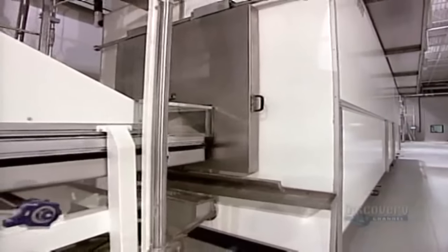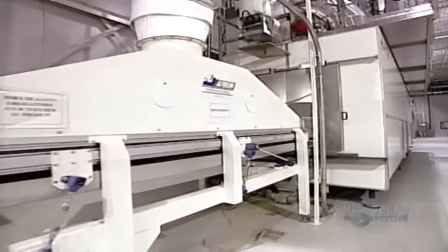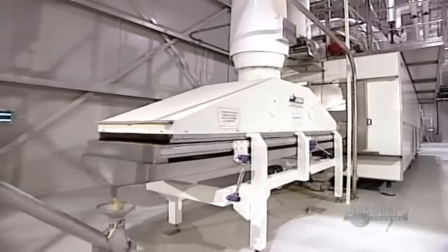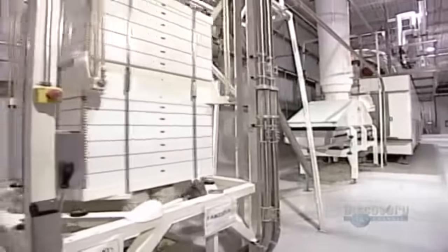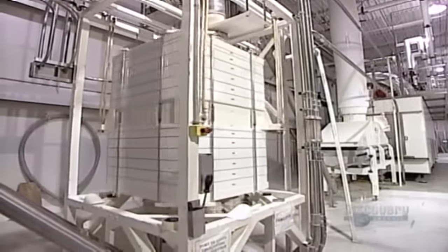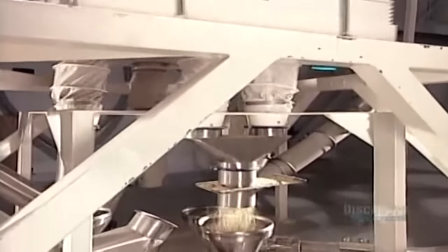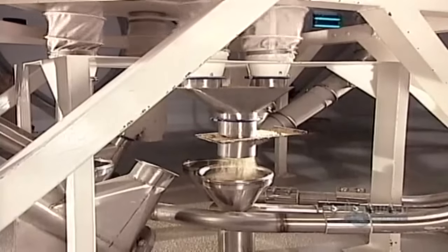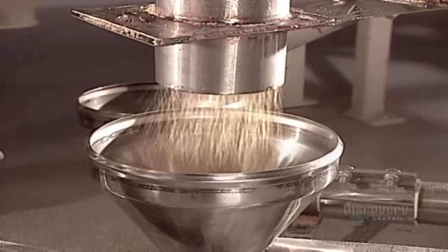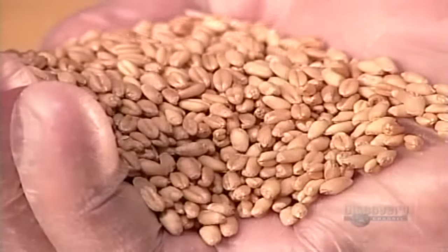They're still steaming hot, so they go off to a refrigeration chamber for two minutes to cool. As the couscous exits the chamber, it runs through a screening machine that separates the balls, called grains, by size. Medium and fine couscous go off to their respective storage silos, while grains that are too big or too small go back to be reprocessed.